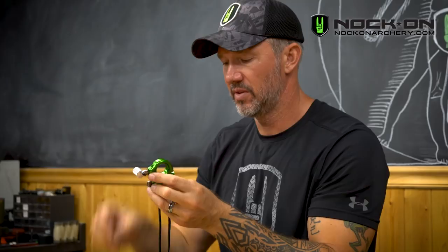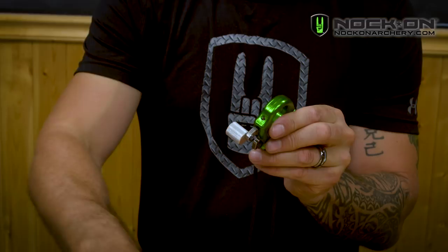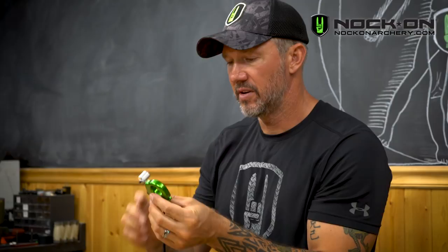This one feels about right, but I'd like it a little lighter. So I'm going to loosen my side set screw, put my allen wrench in the top, take about a half a turn off, re-tighten the side set screw, cock the release, then check my travel for safety and back it up.